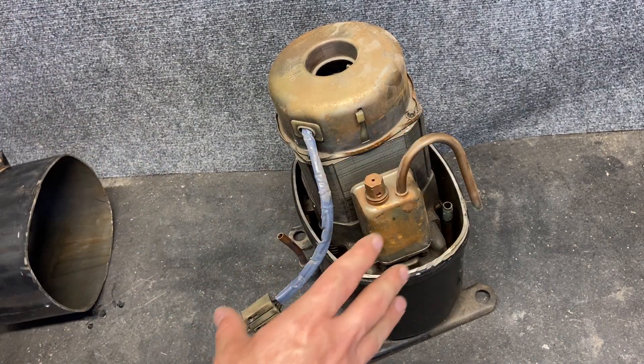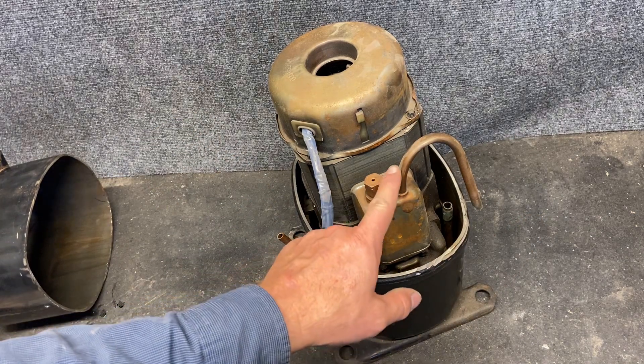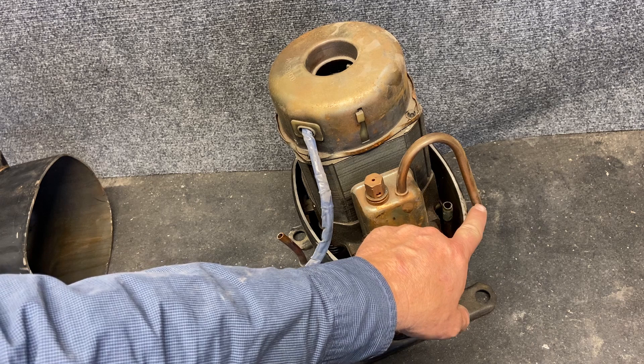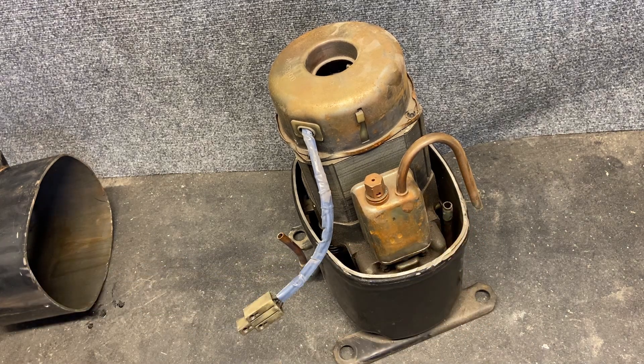Here's our main compressor. All of this around it is going to be low pressure. This is going to be our discharge line — high temperature, high pressure, superheated vapor. It is solidly connected to the pipe here, so we have to cut it to take it apart.